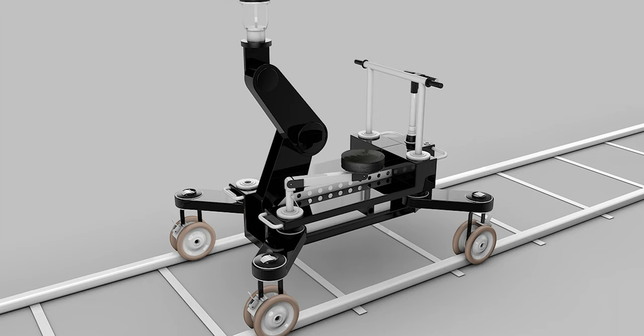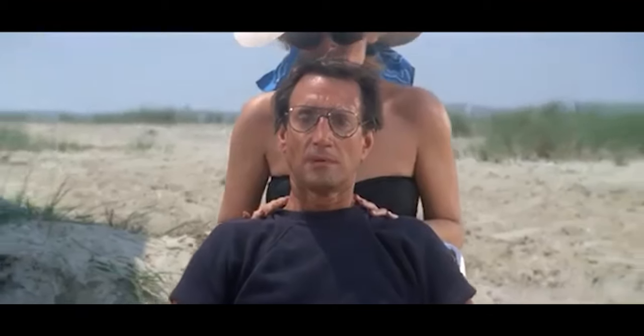To do this professionally, you need at least three camera operators, a rail, and a dolly — which is a huge investment in time and money. An example of a vertigo shot can be seen in the movie Jaws. It creates an eerie feeling where the background shrinks and expands while the subject stays the same, making for a very cool shot.